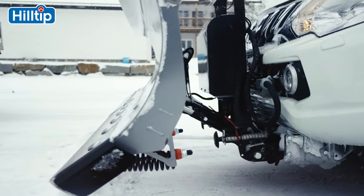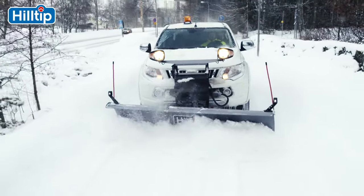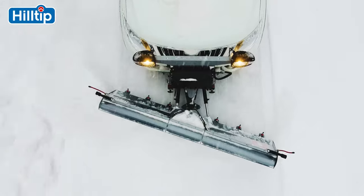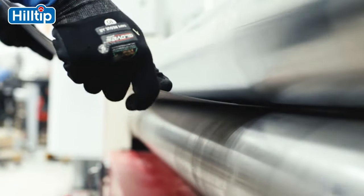The plow is controlled by an electro-hydraulic power unit, two single-acting angle rams, and a double-acting lift cylinder. At Hilltip, we create durable, high-quality products.